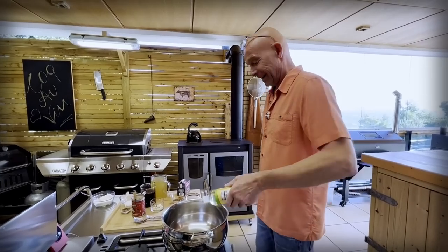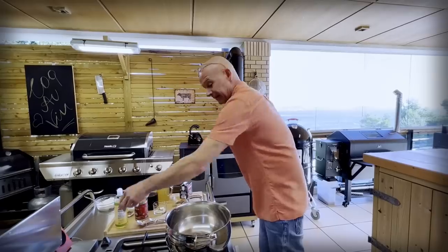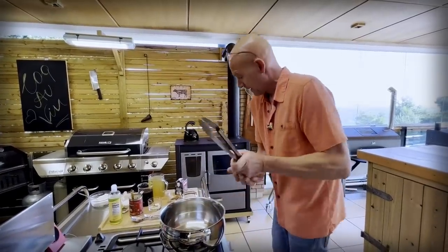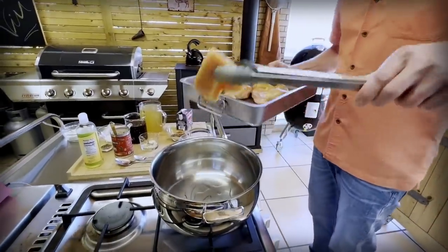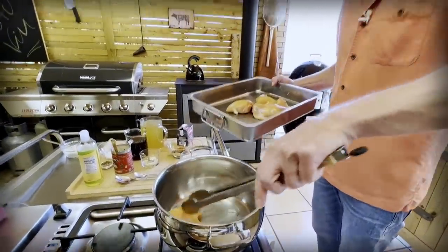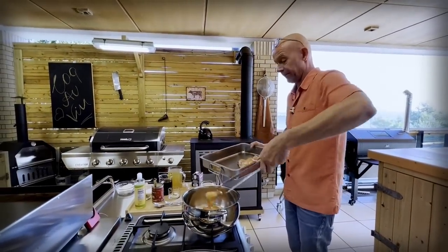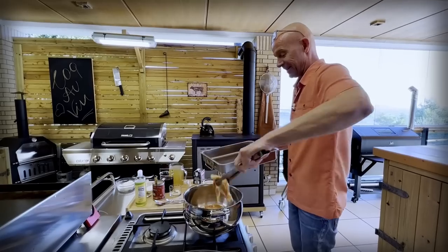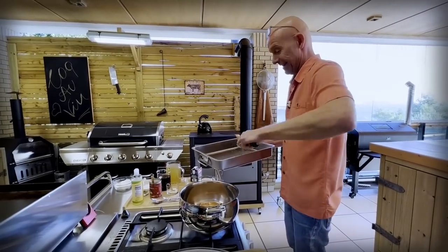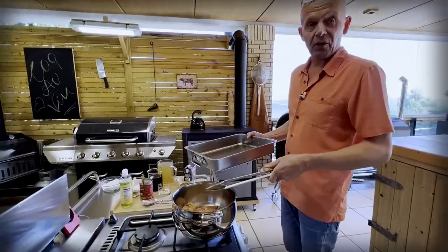I'm going to put in a little bit of avocado oil because it has a high smoke point, so we don't want to burn anything that will give a bad taste. As requested, I have removed the skin of the rooster. You can use the extra flavor of the skin in your recipe — I don't need it. And we're just going to let that fry a little bit.